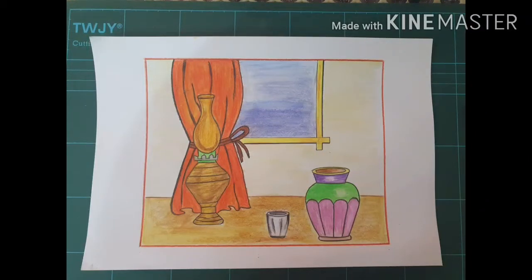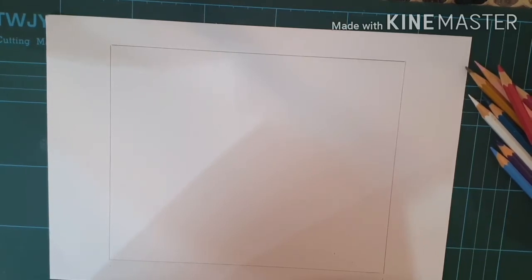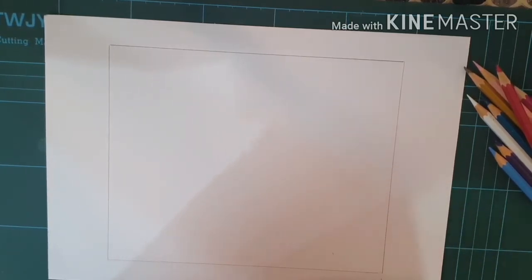Assalamu alaikum and welcome. Today we are doing a still life drawing. This is a technique in which non-living objects are drawn with the help of a background. Let's start our work.